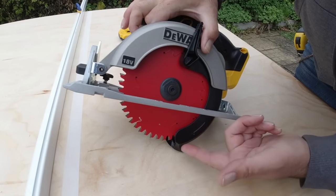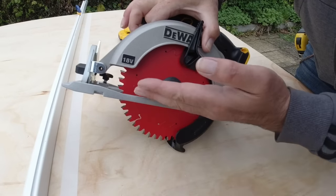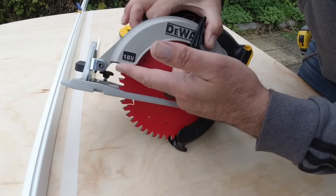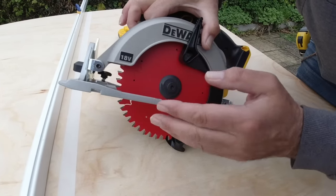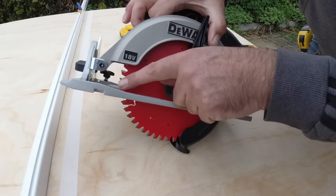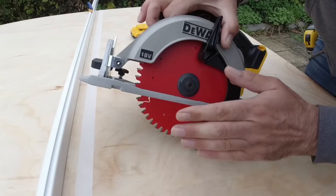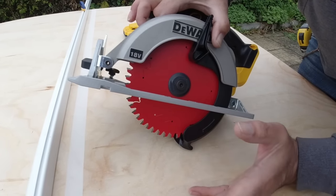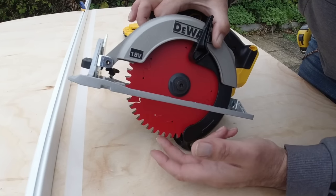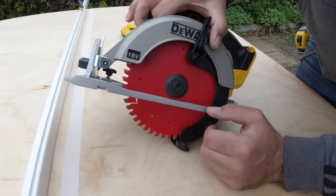The blade on a circular saw spins in a clockwise upwards direction — the teeth are cutting upward — which pulls the saw down to the workpiece making it safer to use. Any tear-out will be on the uppermost surface, so have your good side face down. I've put a bit of masking tape on the board to minimize chip-out on the back side. I'm also using a high tooth count laminate cutting blade, which should give a really clean cut — a low tooth rip blade would leave a rough finish.